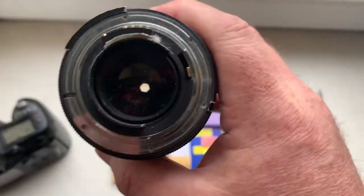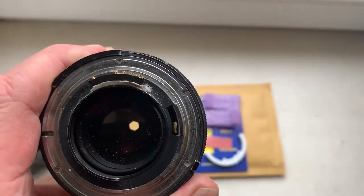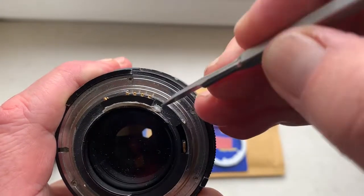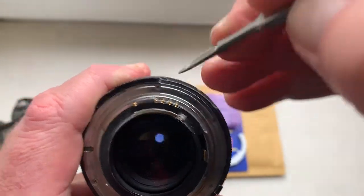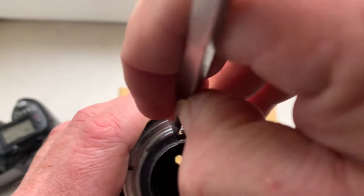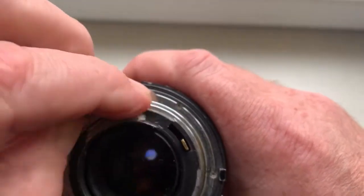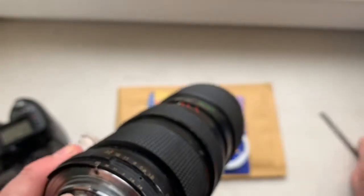After installing the chip, mark the chip borders on your bayonet skirt. Then remove the chip and remove the double-sided adhesive tape.